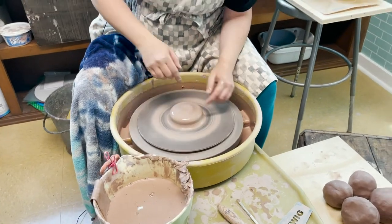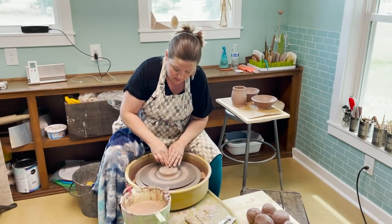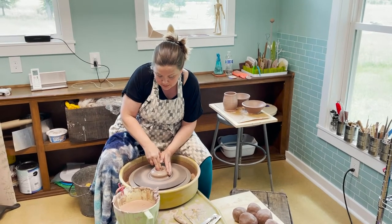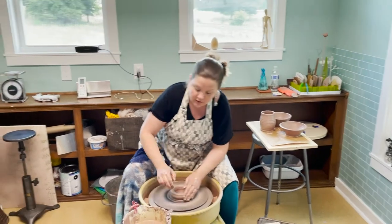The next step is to open up the shape to give it a bottom, and then pull it towards yourself — though I've got an air bubble in there, so it threw me off.